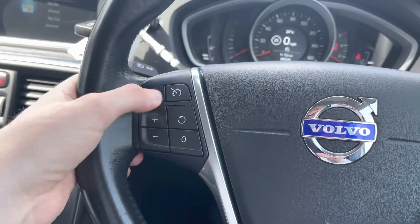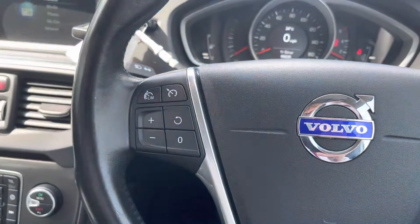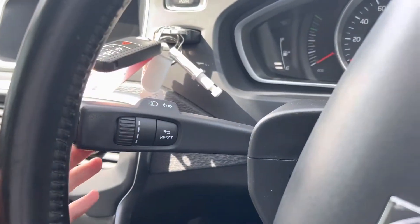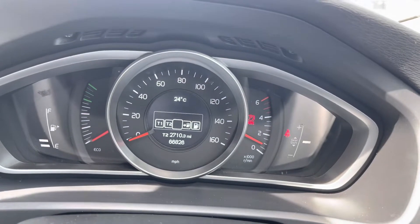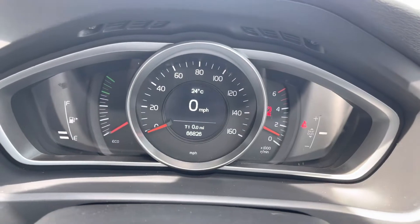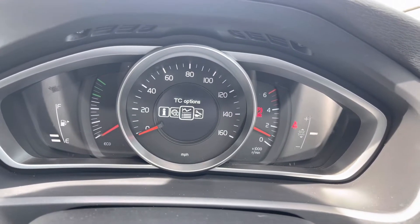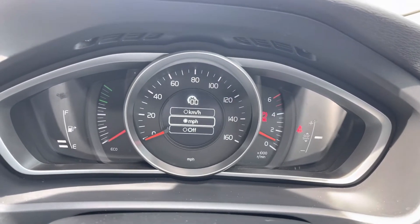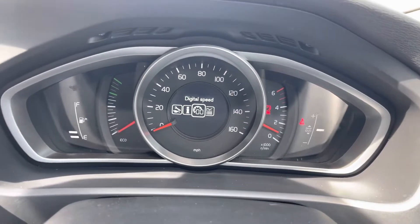There's also a speed limiter you can set if you wish not to exceed a specific speed. The indicator stalk also controls the digital display surrounded by your speedometer — you can access Trip 1 and Trip 2 computers, see your digital speedometer, access additional displays, check service requirements, and even change between miles per hour and kilometers per hour.